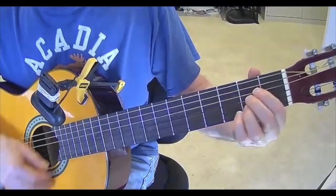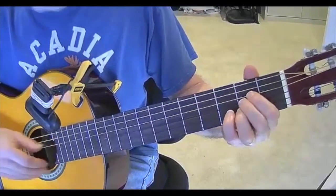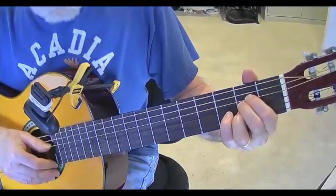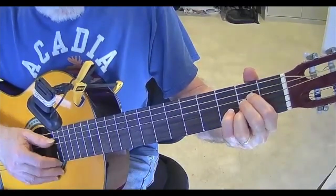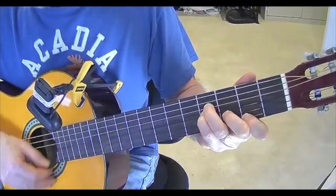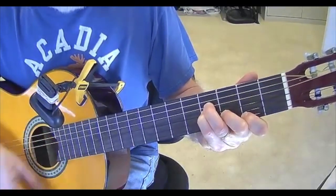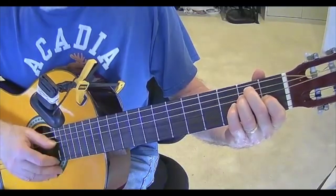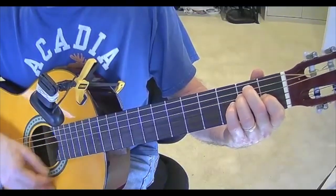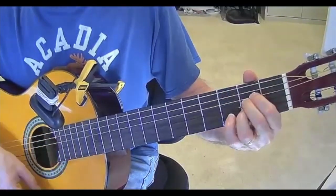And then back to the A again. One more time — I'll do it real slow for you. Eight days a week. I love you. To the E. Eight days a week. Now to the G. Is not enough to show I care.